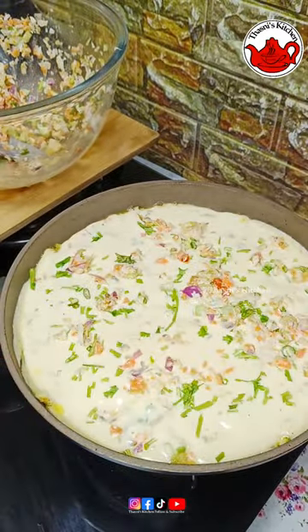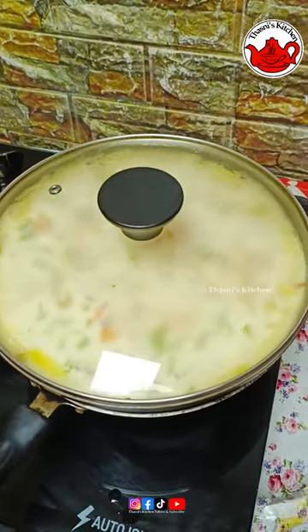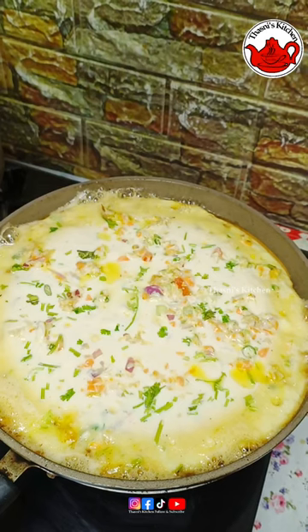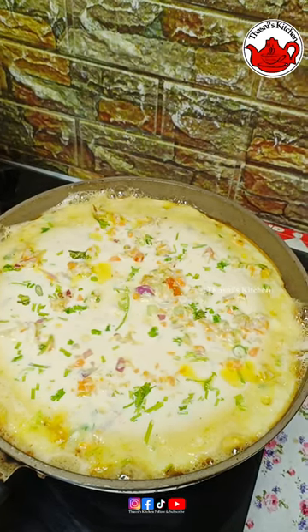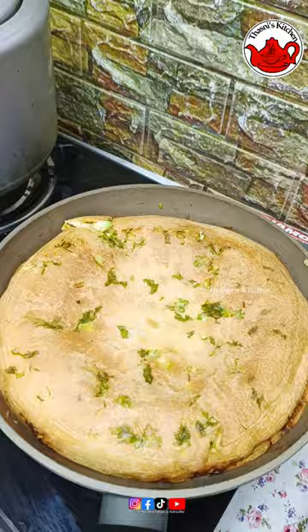I'll cook it for 3x20 minutes on a low flame. I'll cook it in the fry pan in the middle. I'll cook the mint and open, let's cook it inside. I'll cook it for 2 minutes.